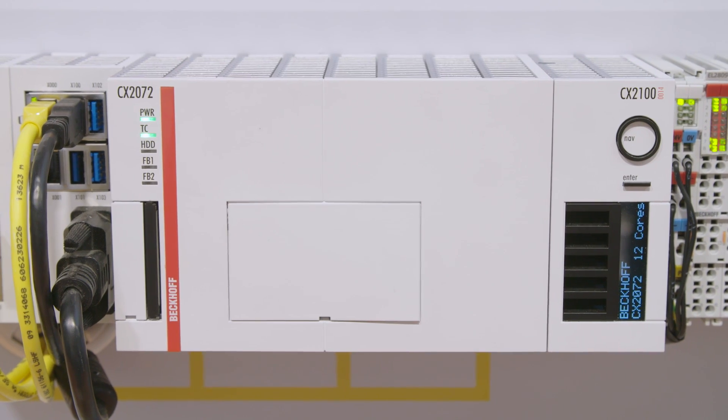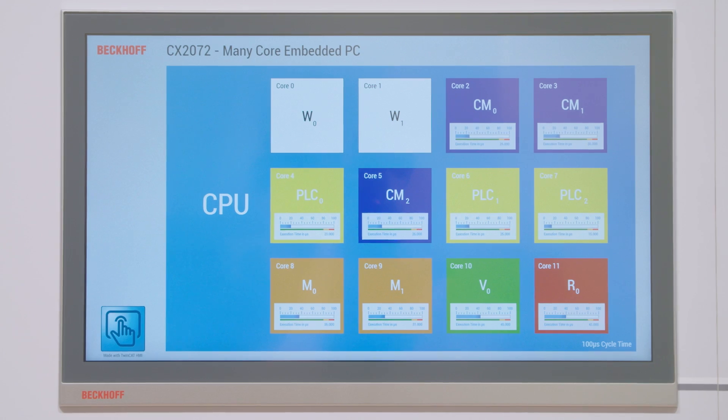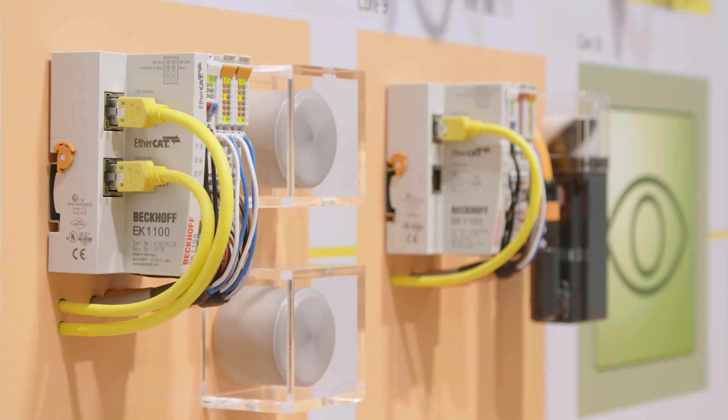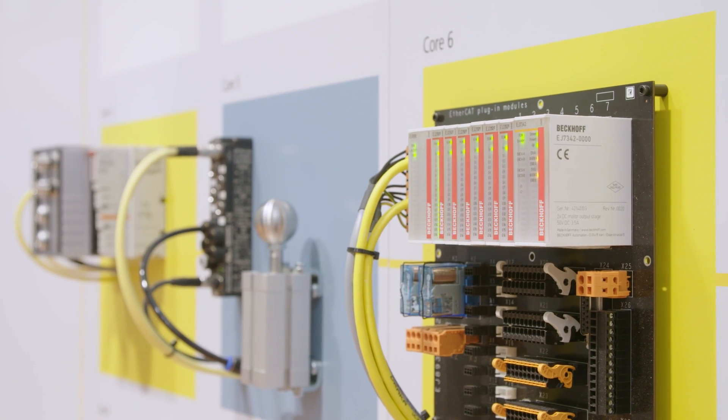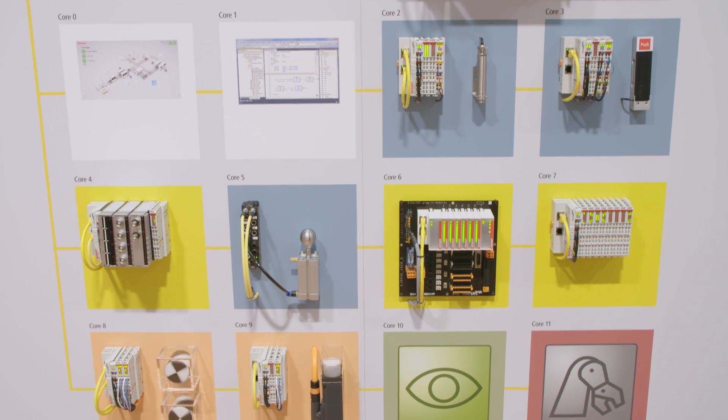With the CX2072, Beckhoff is extending the product range of embedded PCs to even bigger performance levels. We are now bringing the Xeon CPUs in a very small form factor so that customers can also realize very powerful and demanding applications in a very small and compact way.